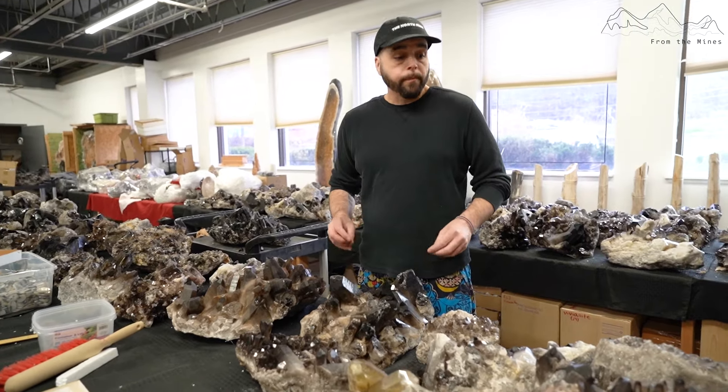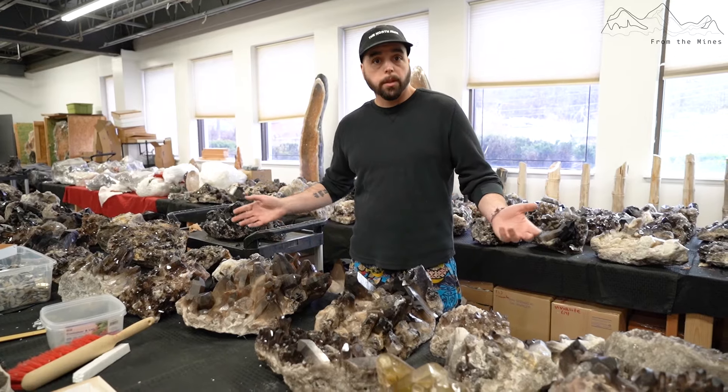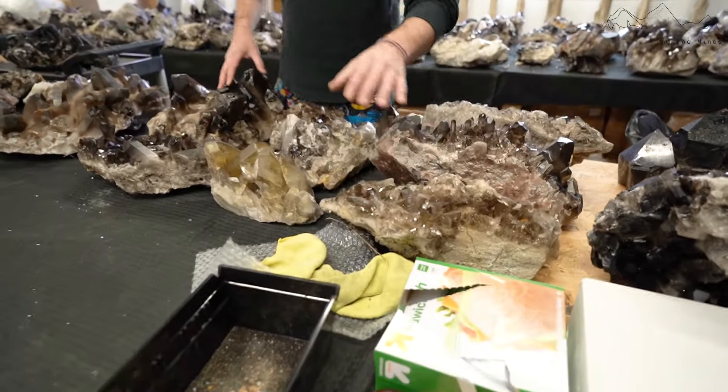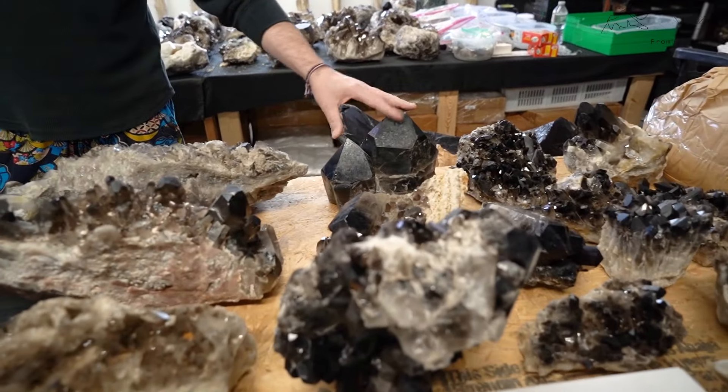The reason why we heat a percentage of it is because we have one particular client who wants really dark smoky quartz clusters, and they're buying them and selling them on their website. I do this for them, but something like this is not heat treated, whereas something really black like this might be heat treated.